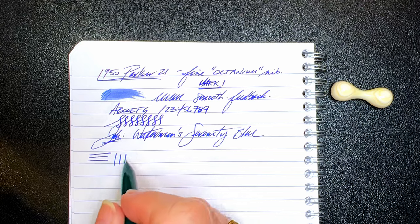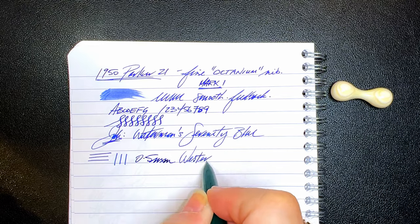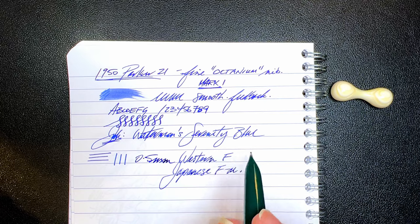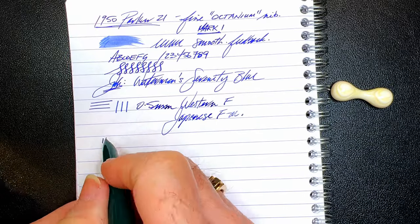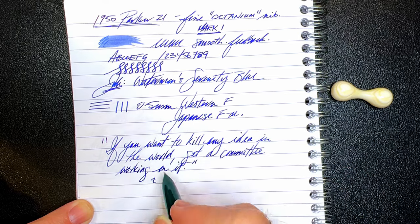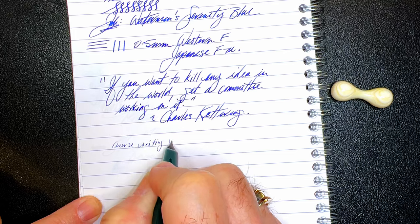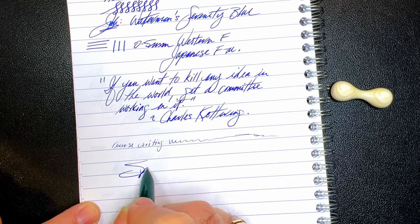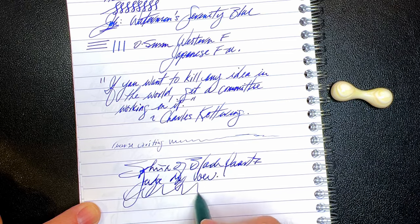The line this nib makes is 0.5 millimeters, which makes it a Western fine or a Japanese fine to medium on my Richard Bender line width chart — which you can find linked in the description below. And for our quote. And for some reverse writing — much thinner and much scratchier and much drier, but it does it. And for some quick writing — no issues whatsoever. Very wet pen.